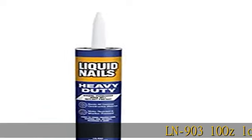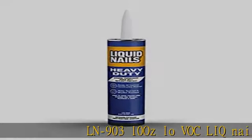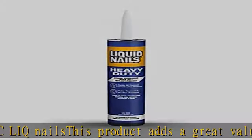LN 903 10 oz LOVAK LIQ Nails. This product adds great value and is manufactured in China. It bonds the heaviest materials — water-resistant, durable, and flexible.